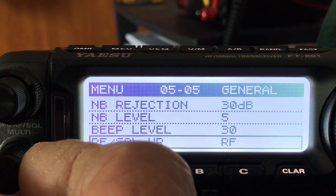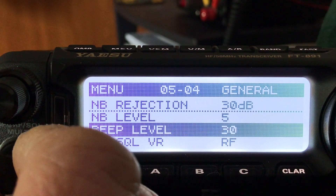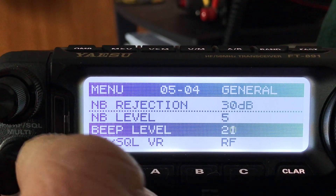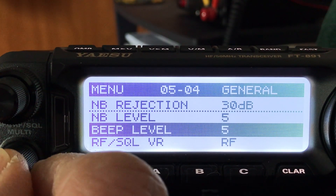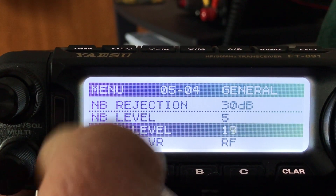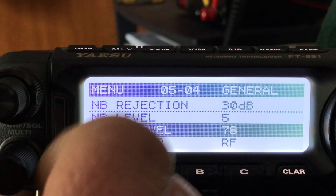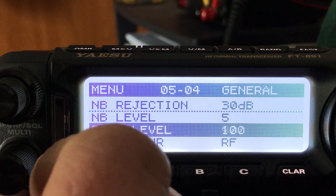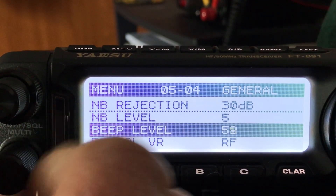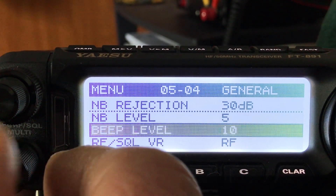The beep level is one of those ergonomic and ease-of-use things you want to set right away. It goes up to 100 — I don't like loud beeps, so I turn it right down to about ten, just so I know I'm hitting the button but not enough to bother me. That's good — I can hear that.